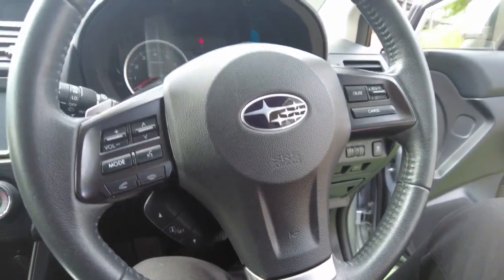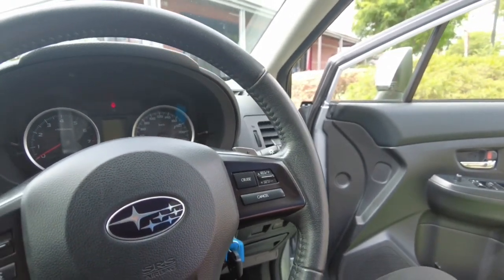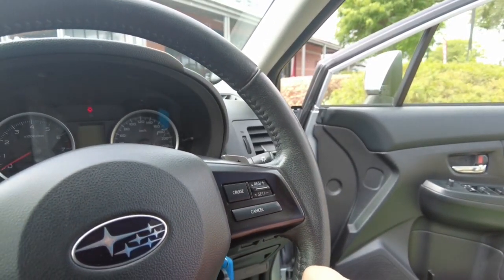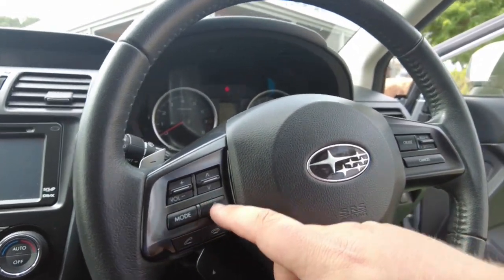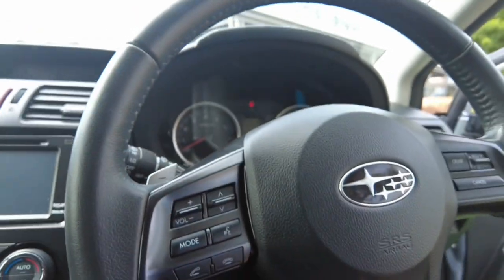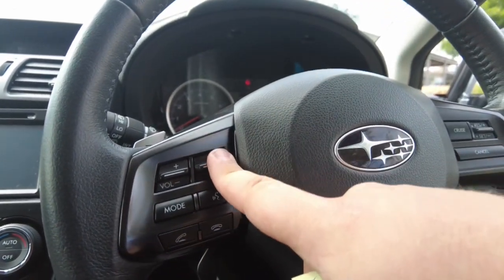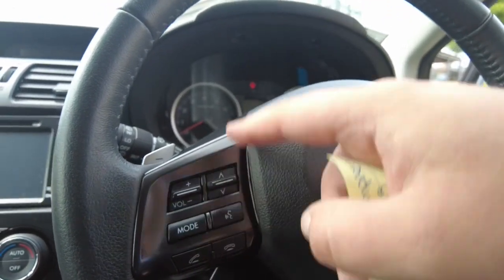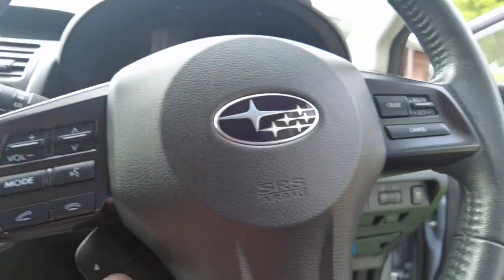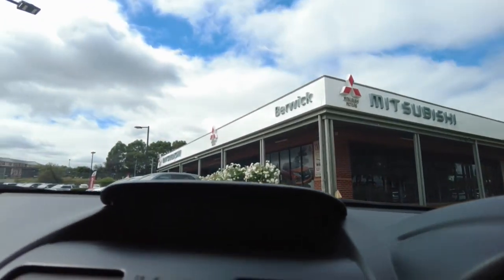Here we've got the steering wheel — it's got paddles on both sides, which is really nice to flick through the gears. Cruise control is over here. Over here we have the mode controls that change all the inputs into your head unit — accept and decline phone calls, volume control, and this one switches through all the settings and menus.